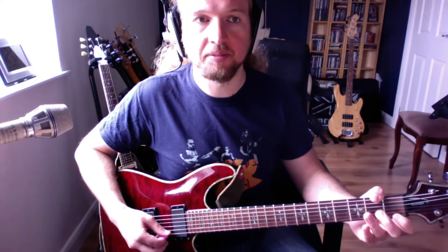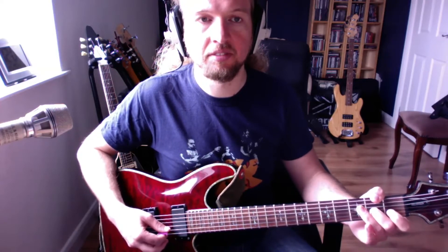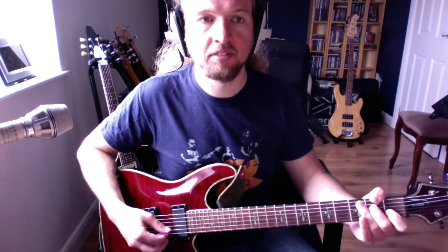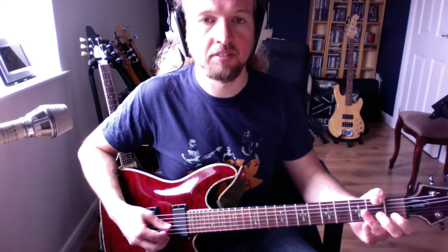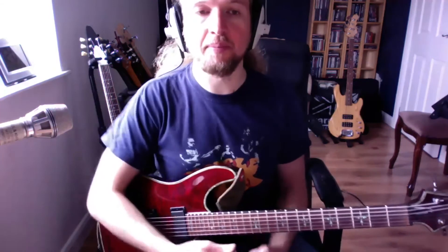It's going to sound like this together. You get a nice big sound there by letting those notes ring out. They just sound good together, don't they?